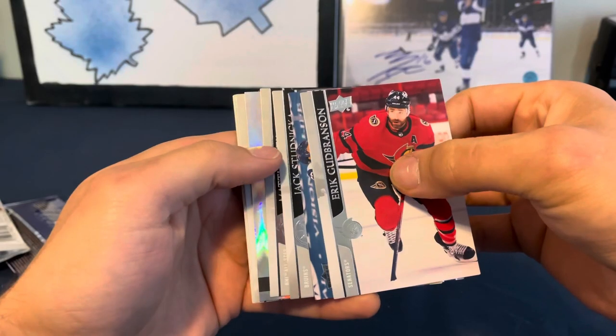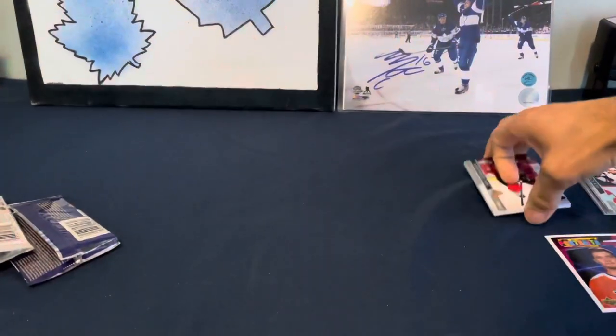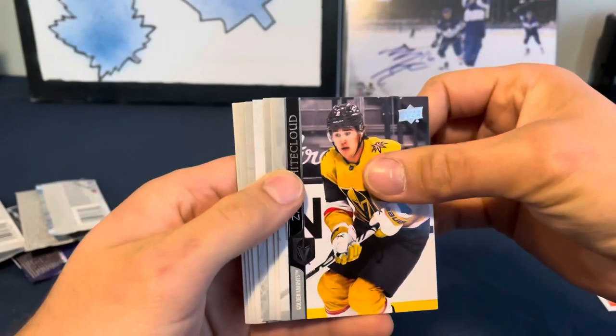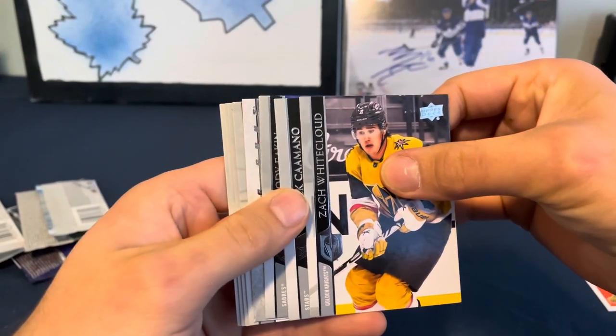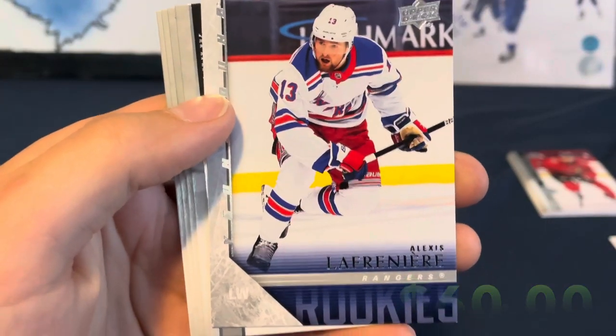We have a holographics Philip Kurashev from Extended. Let's do another Extended here. We have a Throwback Young Guns - we have a Alexis Lafreniere!